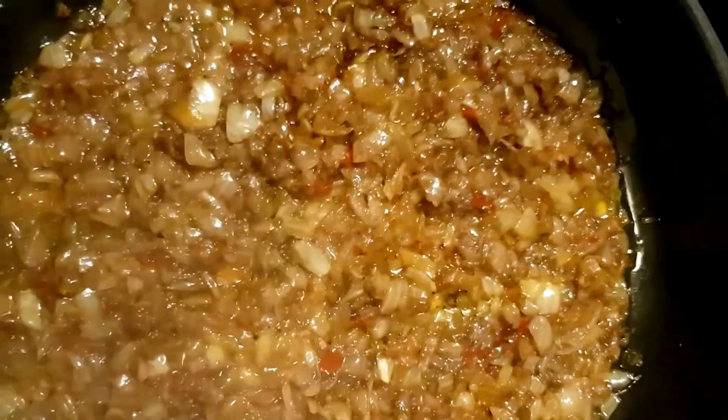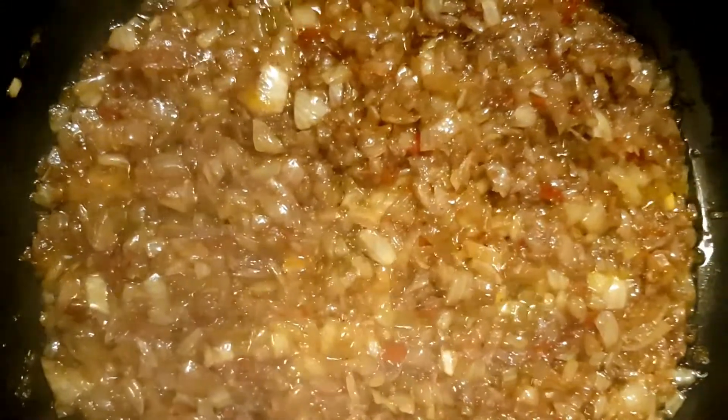The onions are all fried now, and at this point instead of adding water to it, we're going to take some of the stew liquid from the pot to use in the sauce.